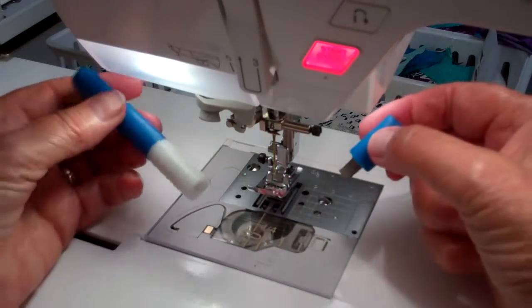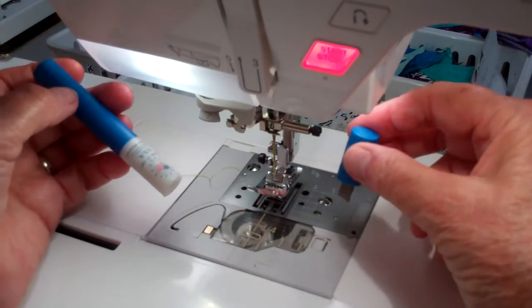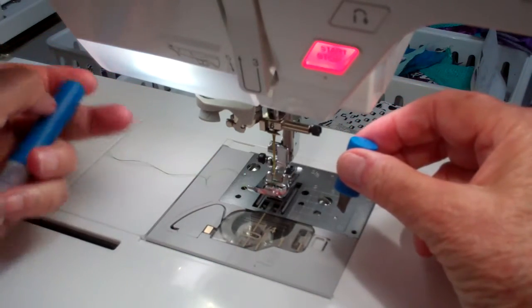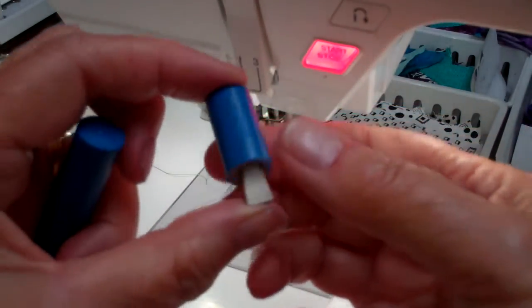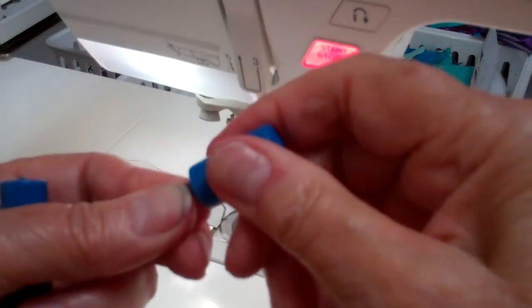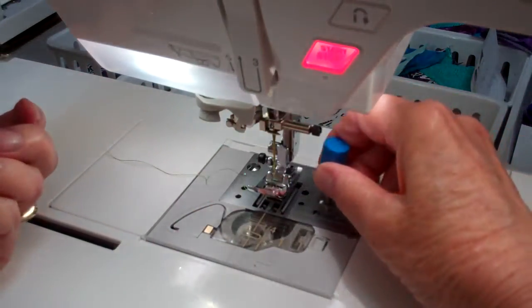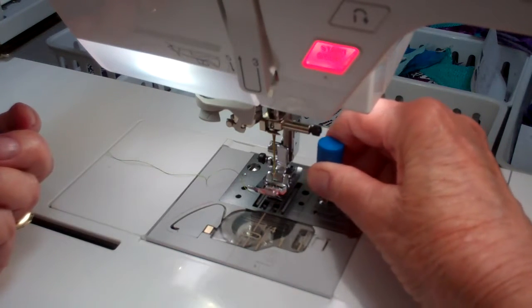But this is what I found the other day that I think is a really nice set of screwdrivers for your sewing machine. There's this little short one and it has a nice kind of a foamy grip-type handle. It fits in the slot and stays down.